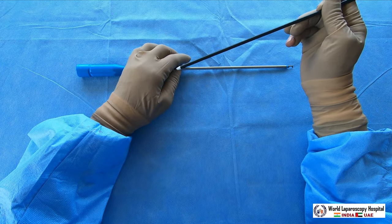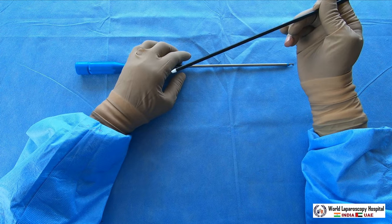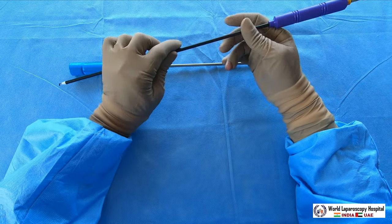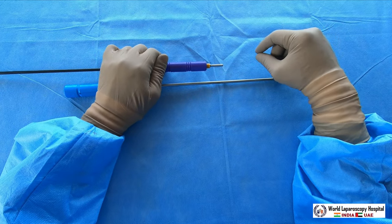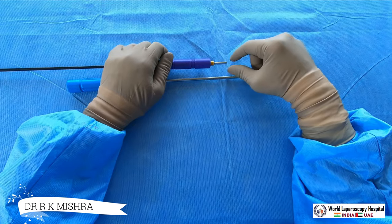Whenever you do a cholecystectomy to separate the gallbladder from the liver, you use the hook — you will hook it and then keep on cutting with the monopolar current. The hook is a 5mm instrument and it is useful for gynecologists whenever you want a colpotomy or salpingotomy, or if you don't have a tritome you can use it to cut the serous layer of a myoma.